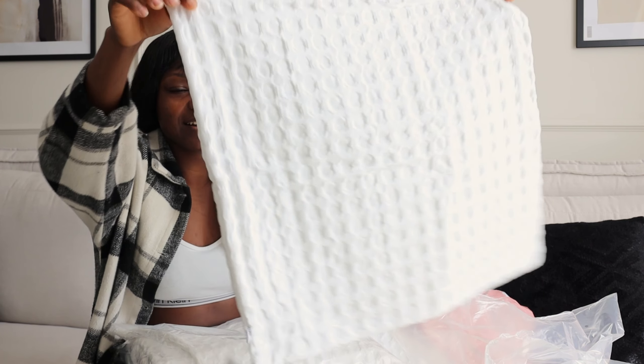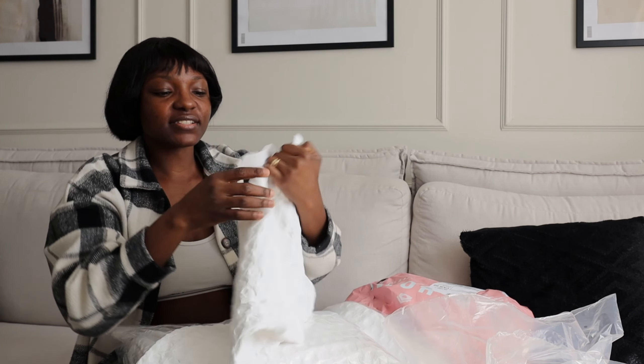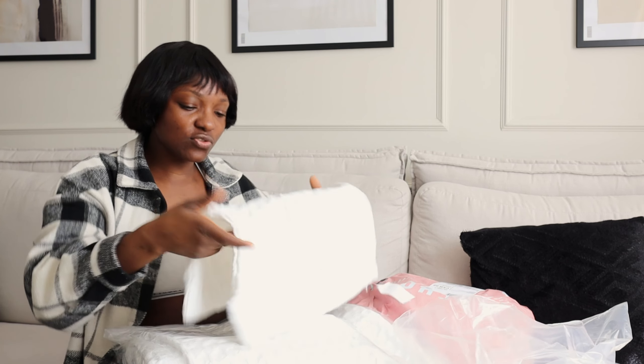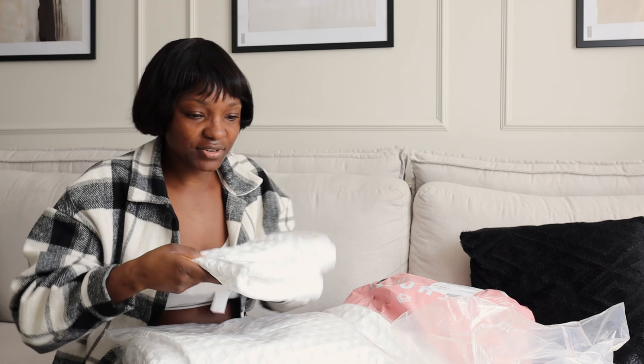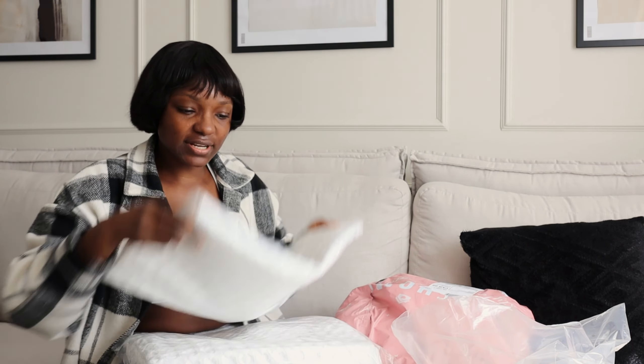Look at that — it's a very beautiful cushion cover. The size is 50 by 50 centimetres and it looks so luxurious. The quality is really good, it's really thick. I've never bought any of their products before — this is the first time and I really like how it looks. So that's the same thing in this one too, I'll keep this one aside.